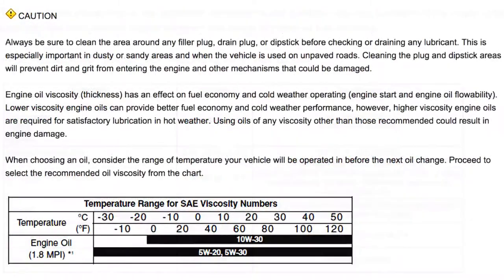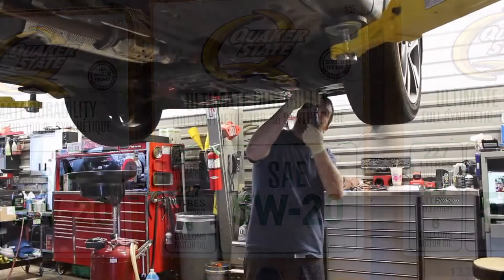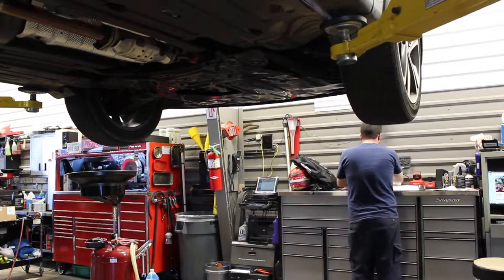Before purchasing the oil and filter, you need to consult the owner's manual to confirm the type and amount of oil that's required. On this 2014 Hyundai Elantra, we're using Quaker State 5W-20. Before you get started, make sure the engine and the oil are warm but not hot. You also don't want to change the oil in a car that hasn't been driven in the last hour.